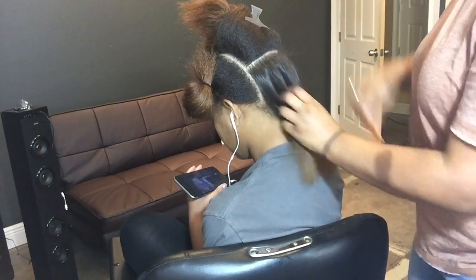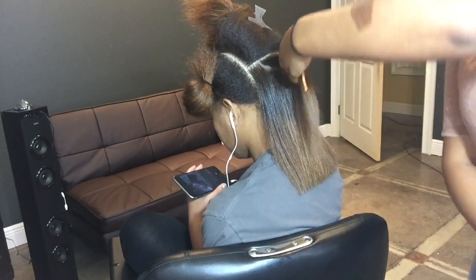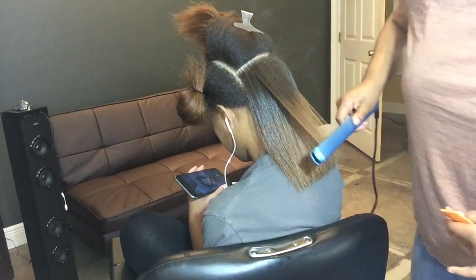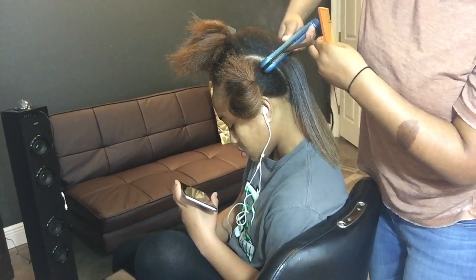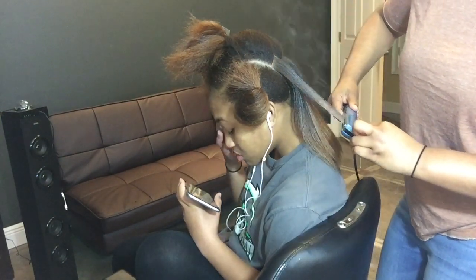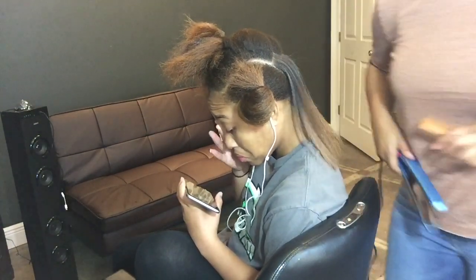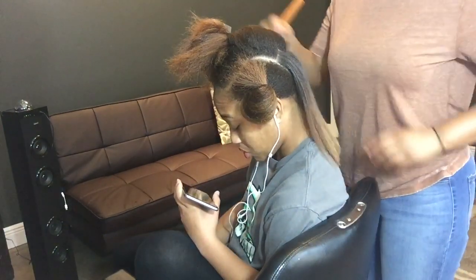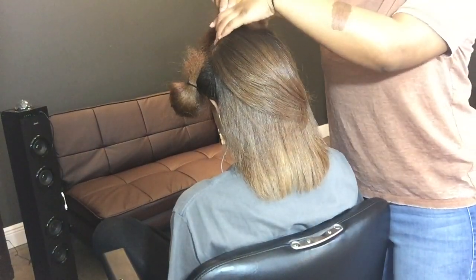Back to flat ironing — can we just take a minute for this shine in this hair? The reconstructing spray really did its thing, it's my number one. I'm doing the exact same thing all over her hair. I do like to get the roots a few times before going down the shaft, because the roots are your thickest part and can be the curliest, so I make sure I get those roots really straight.